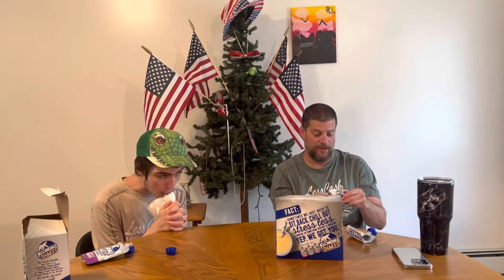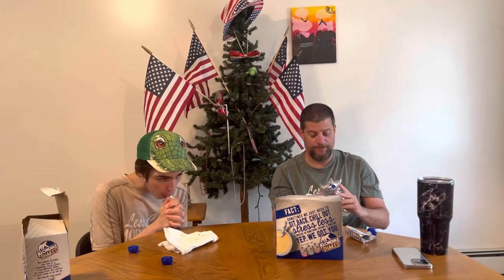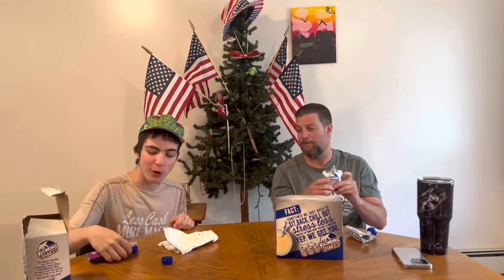I was afraid it was gonna melt — sorry for making obscene noises here. I didn't want it to melt and then it not be what it said. Let me try the chocolate now. Yeah, I think I get the pouch, but I think they've got to put a better concept.